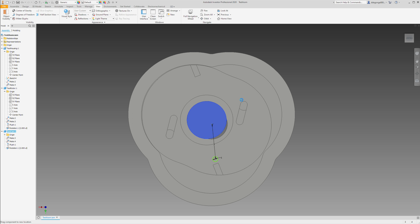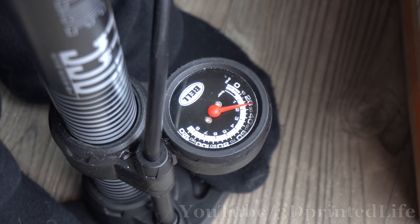One project at a time. But spoiler — I might just be printing a liquid piston engine. Stay tuned. But let's get back to this Wankel. It took quite a lot of tuning and tweaking, but eventually it ran.